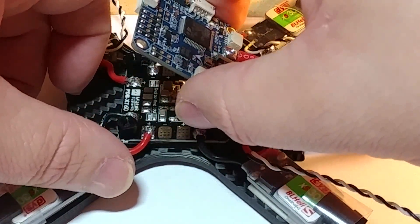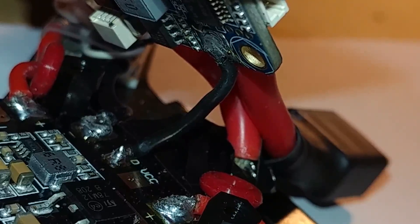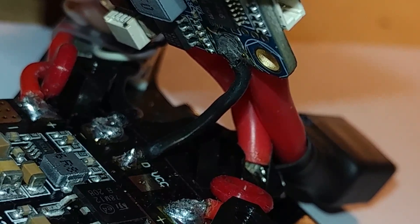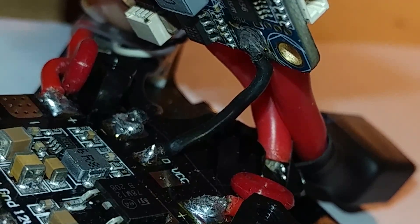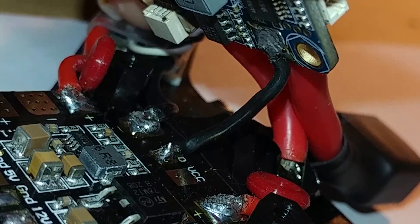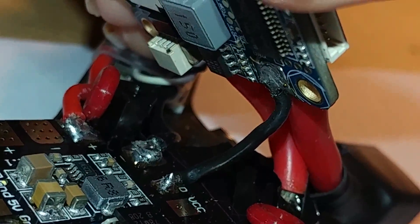If you look under there, you can see the small ground wire from the PDB to the Ambius Pro. The Ambius Pro itself isn't going to be pulling a lot of current, so you don't need a big ground wire. The positive just goes straight through your board into the PDB, and the board isn't pulling as much amperage, so it doesn't need a large ground wire.